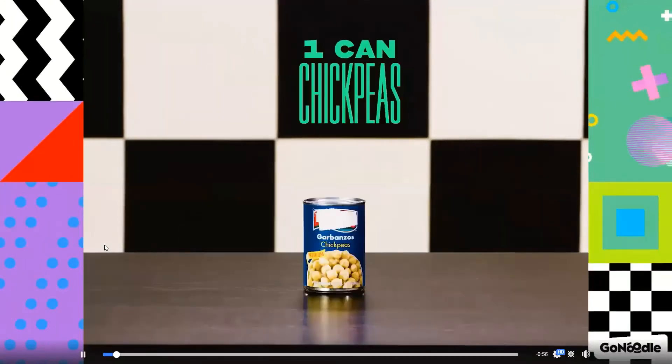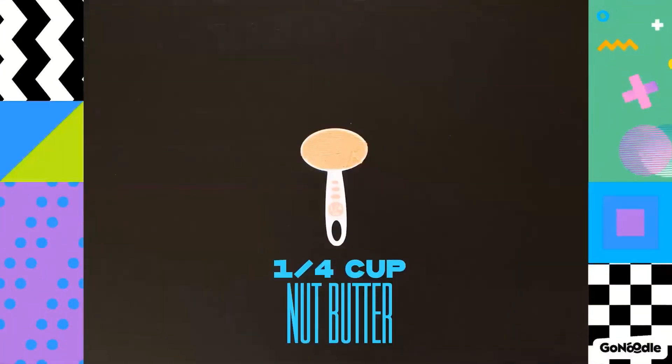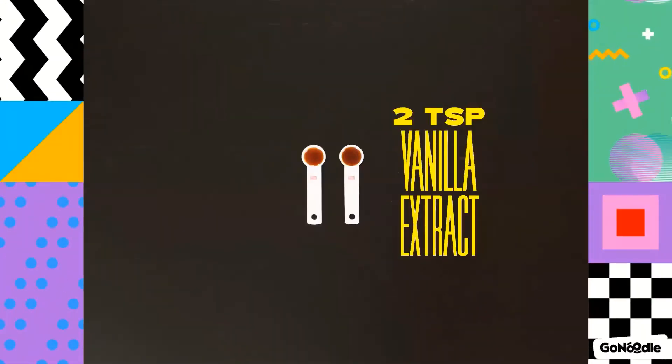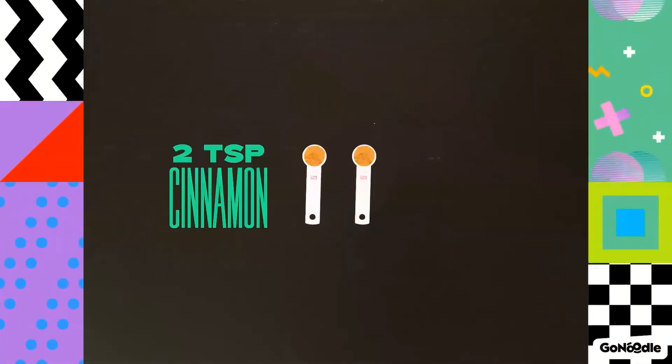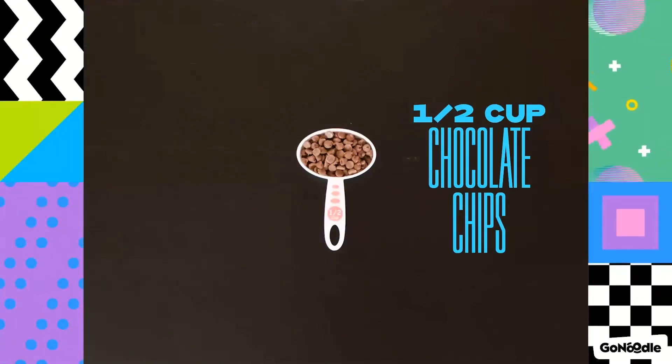You'll need one can of chickpeas, one quarter cup of nut butter, two teaspoons of vanilla extract, five tablespoons of maple syrup, two teaspoons of cinnamon, and one half cup of chocolate chips.